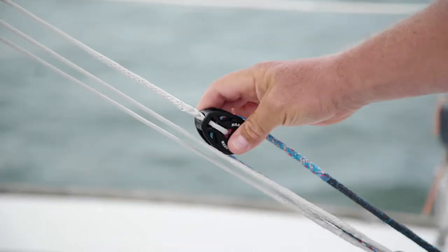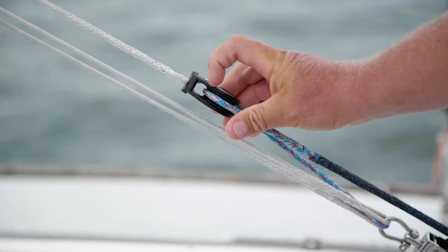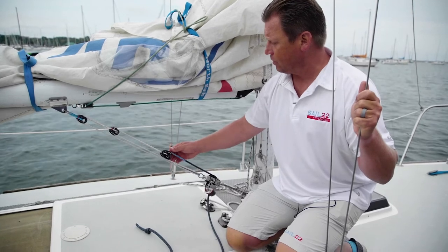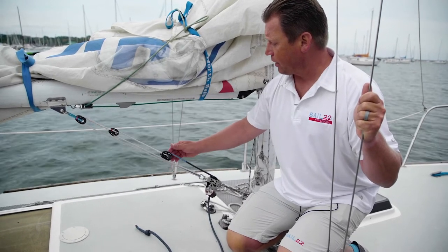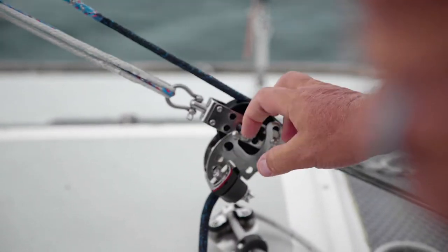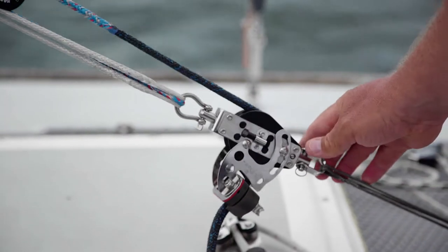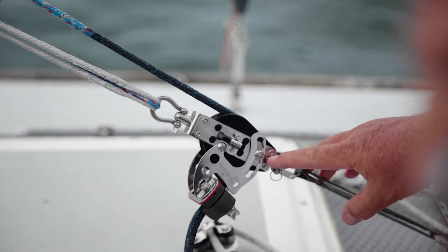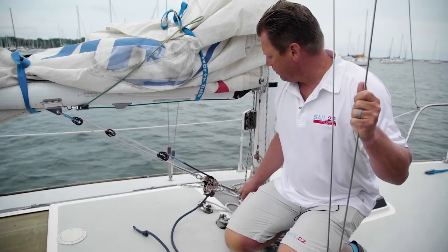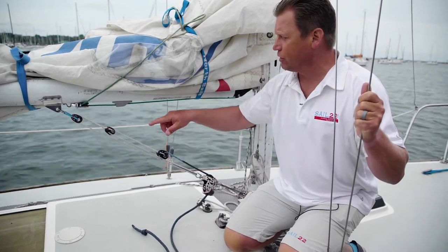And then here, this is the last part of the chain. Using a T2 40 millimeter keeps cost down and keeps it light because it's a lighter block. Then you have a ratcheting block. This is adjustable — you can easily adjust it by loosening screws so you can adjust your angle for cleating and releasing. We've done a simple strop here to get your distance correct, so you can adjust this to make sure the system works well for you.